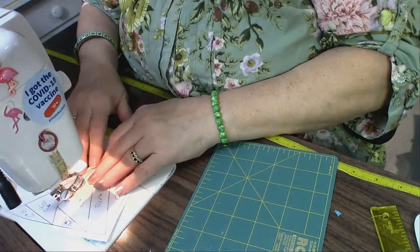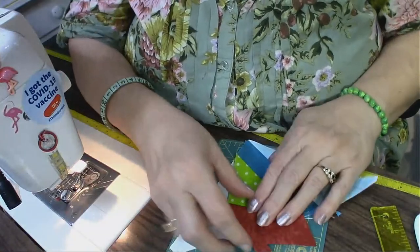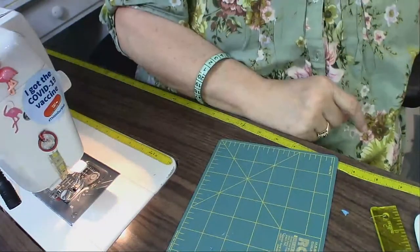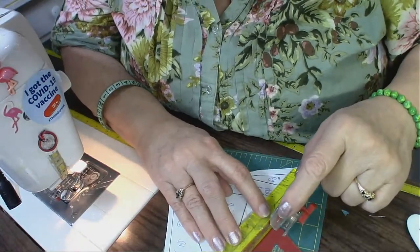Only got a couple little pieces left, then I can get this last block done. I'm going to show you how to put the panels together — it's a method I learned watching Alex Anderson back in her HGTV days.